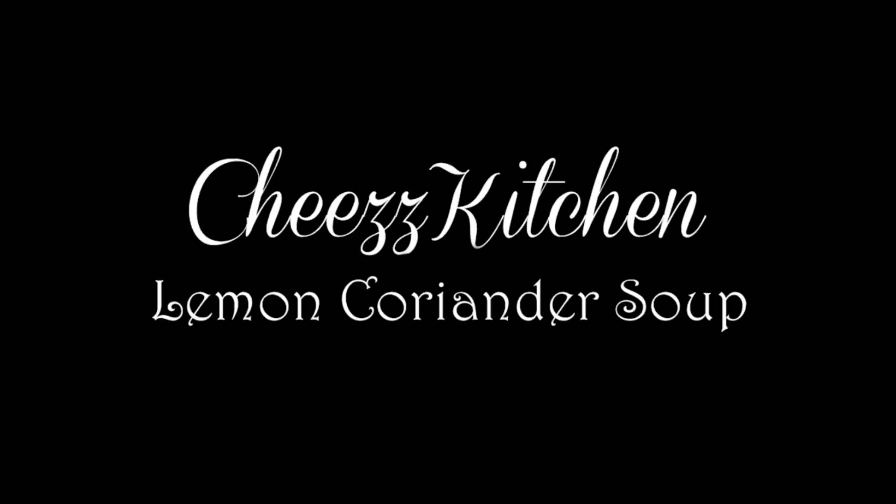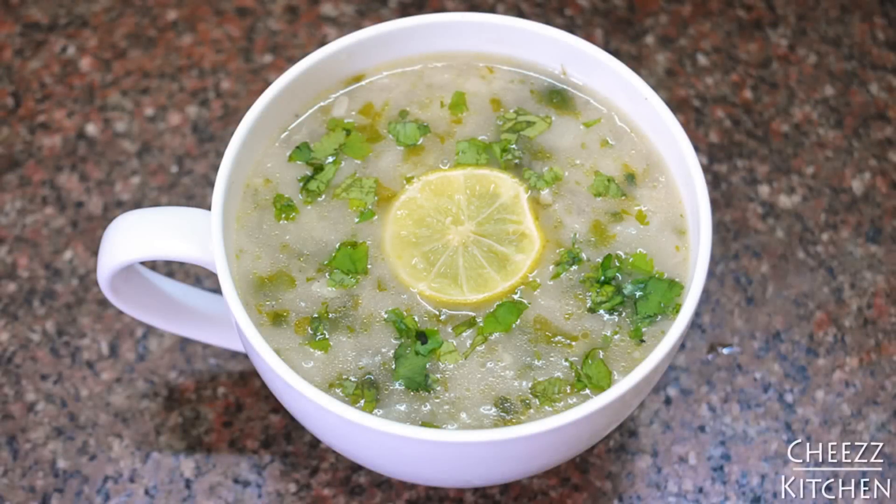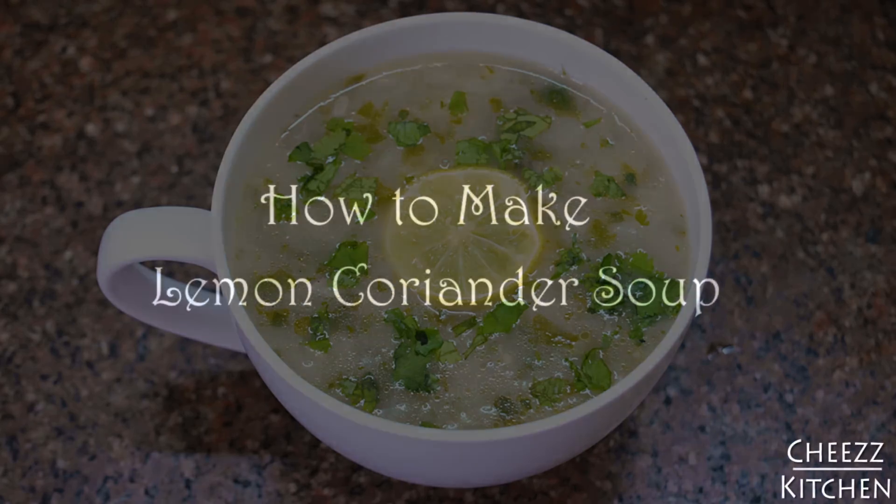Hey guys, welcome back to cheese channel. Thanks so much for tuning in. Today I'm going to make a soup recipe and this is my favorite soup. This is a very light and refreshing soup — it is lemon coriander soup. This is a really simple and quick soup to make, yet it is very light and refreshing.